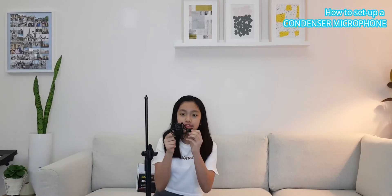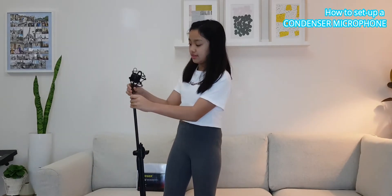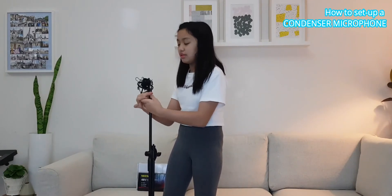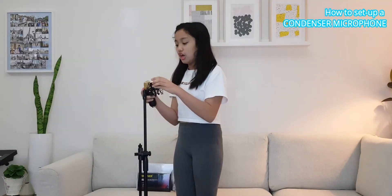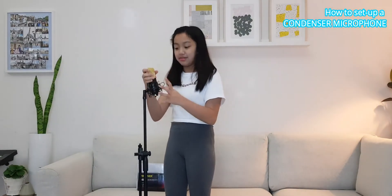Let's get on with the microphone setup. First, what you want to do is fix the shock mount onto your microphone. There's this little hole here, so you twist it like that — be careful. You will see this clip on both sides of the shock mount, and you push it like that. Then you slowly and carefully insert the condenser mic and make sure it's stable.